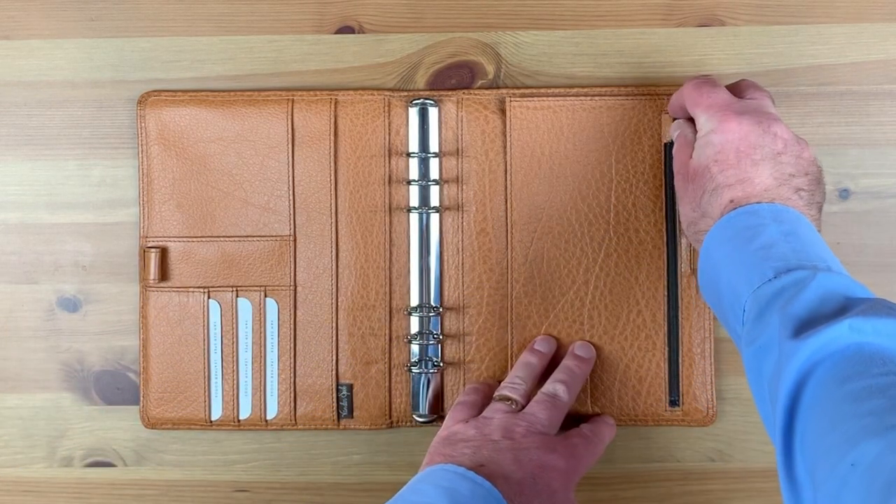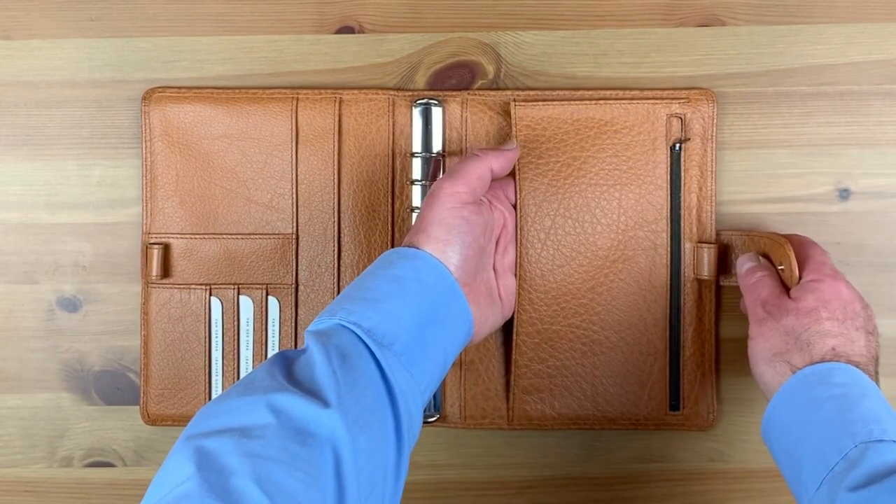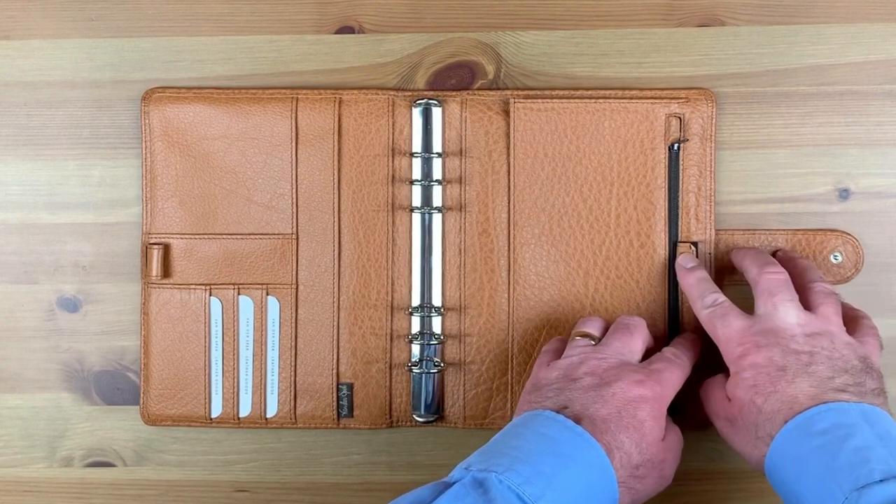On the rear cover, there is a full-height zip pocket, with a full-height slip pocket behind that, and an elasticated pen loop.